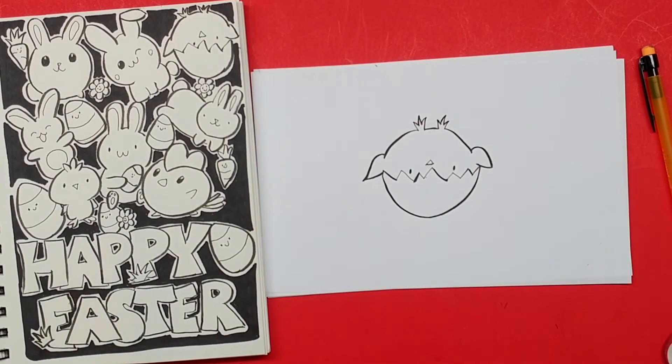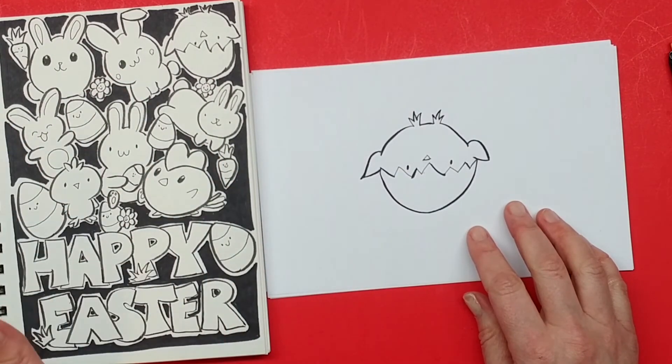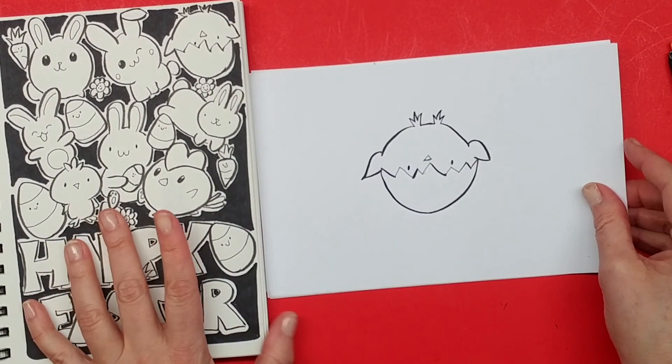All right, so that's our first kawaii Easter character from our speed doodle. Let's go ahead next and draw some more — join me in our next video, just click the info card and you can join us there.